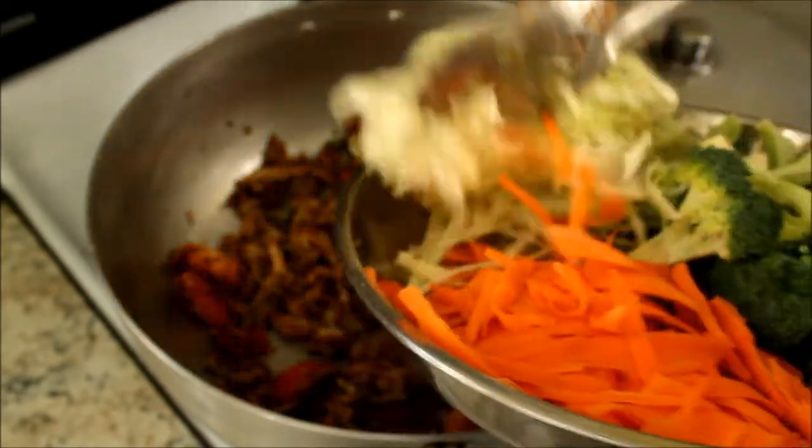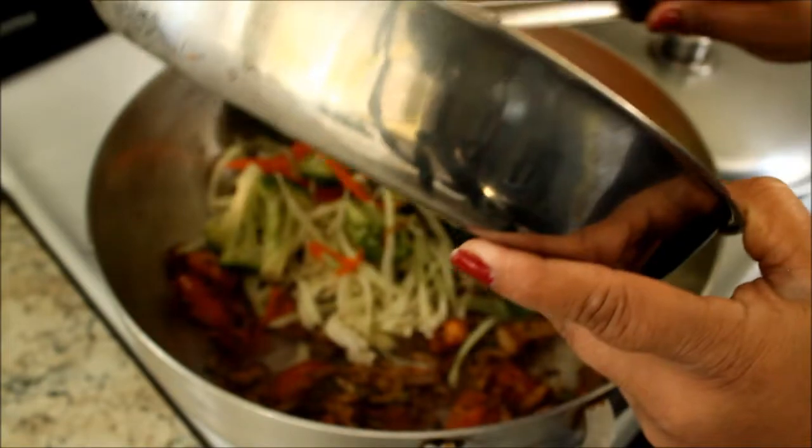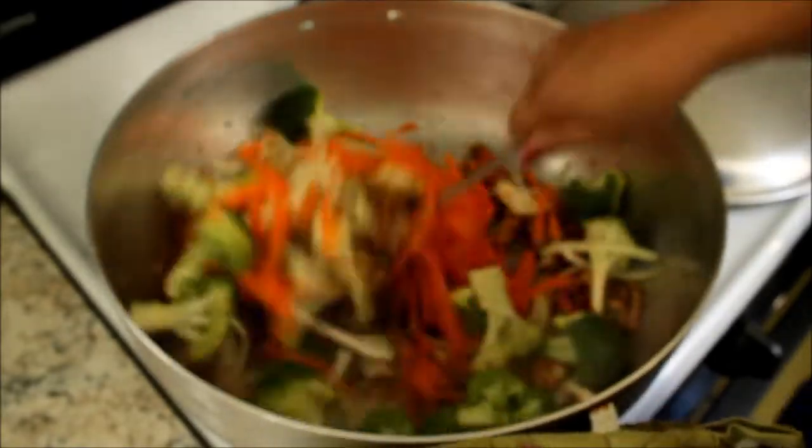I'm now going to add the cabbage — a quarter cabbage — and a medium sized head of broccoli. And just mix everything up.